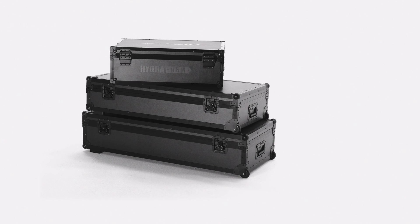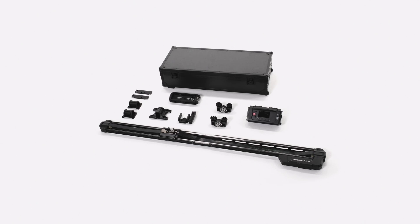The system packs up into three cases. Box one includes two slider connection plates, an extension bracket, two rosette speed rail mounts, the control module, two back plate speed rail mounts, one center back plate speed rail mount, a control handle with mounting bracket, and two sections of the slider.